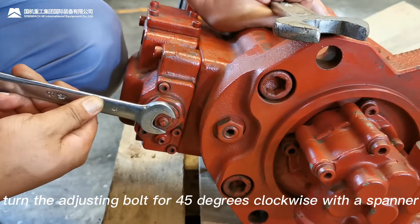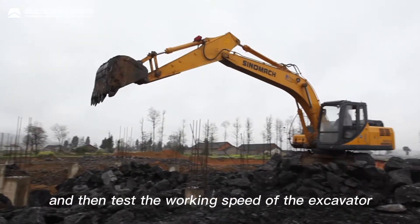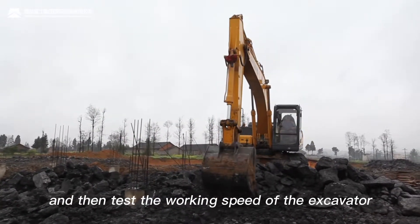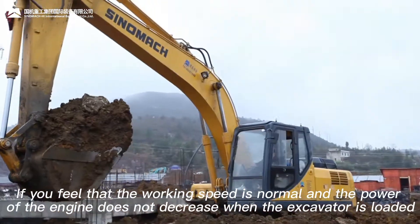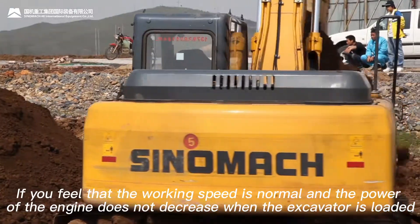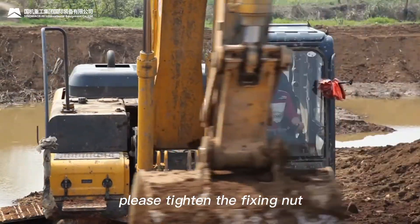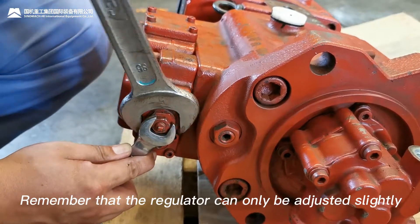When you have to adjust the regulator to increase the output power of the main pump, please loosen the fixing nut. Turn the adjusting bolt 45 degrees clockwise with a spanner, and then test the working speed of the excavator. If the working speed is normal and the power of the engine does not decrease when the excavator is loaded, please tighten the fixing nut. Remember that the regulator can only be adjusted slightly.